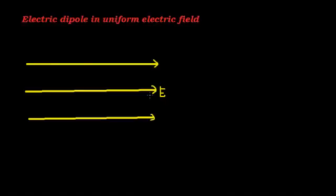Hi everyone, welcome you all to YouTube. Today I am going to explain what will happen when an electric dipole is placed in a uniform electric field. These yellow lines represent the electric field. So let me explain what is meant by an electric dipole.